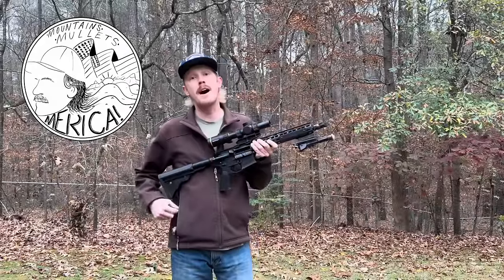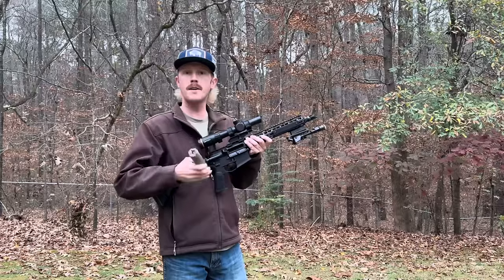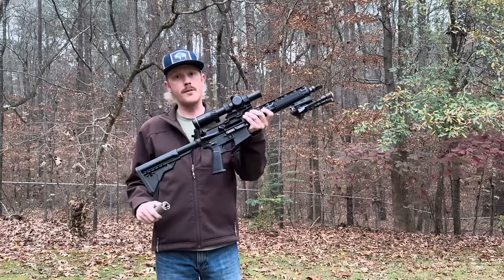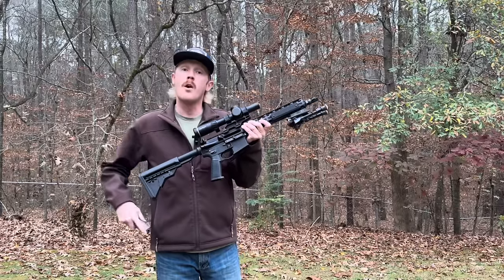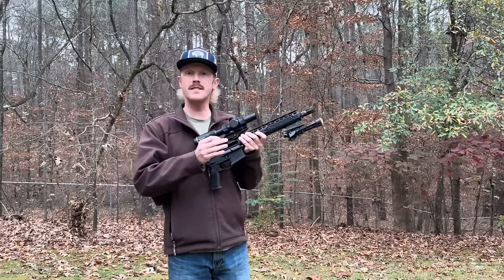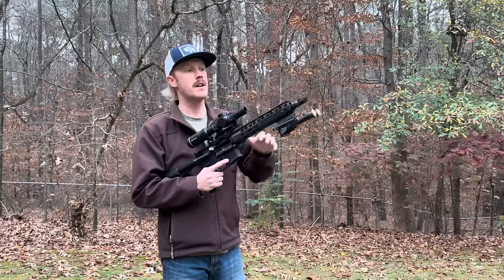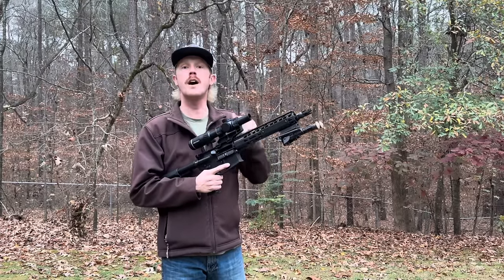Hey there, and thanks for stopping by. So you're wondering, how does a suppressor impact the performance of your Battle Zero out of your AR downrange? Well, in this video, we're going to take a deep dive into how a suppressed AR performs versus an unsuppressed AR using a 50-200 yard zero.